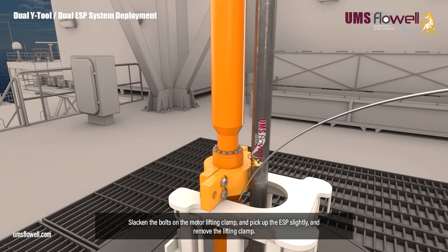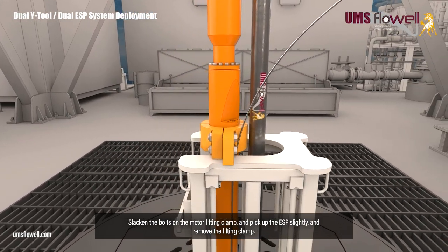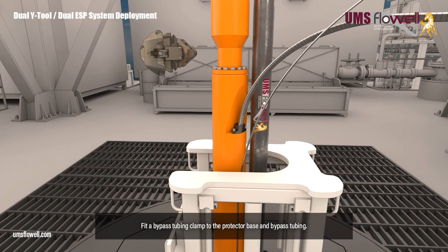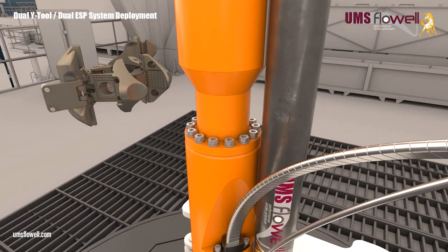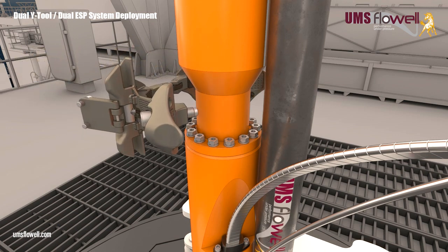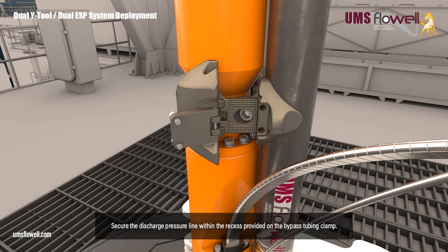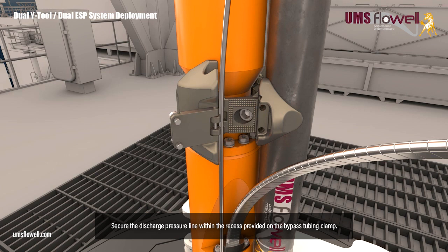Slacken the bolts on the motor lifting clamp, and pick up the ESP slightly, and remove the lifting clamp. Fit the pothead MLE to the motor. Fit a bypass tubing clamp to the protector base and bypass tubing. Secure the discharge pressure line within the recess provided on the bypass tubing clamp.